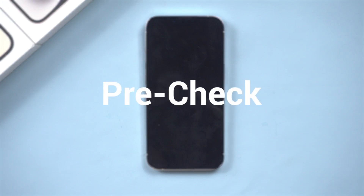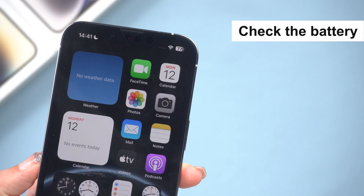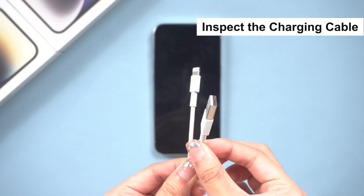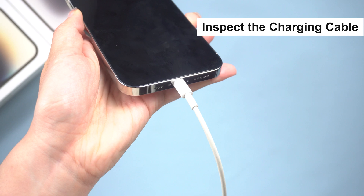Before you try any of these methods, let's go through a quick pre-check. Make sure that your iPhone is plugged in and has at least 50% battery life. If it's still not turning on, try a different charger or power outlet.